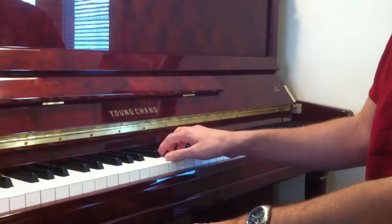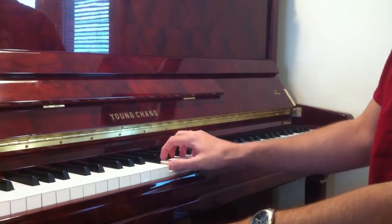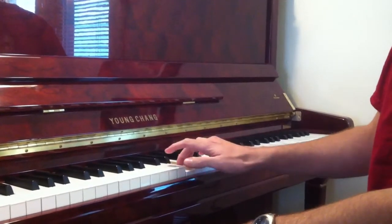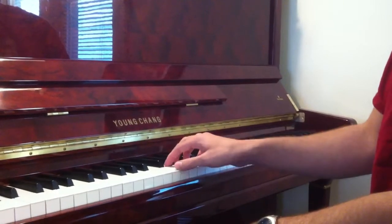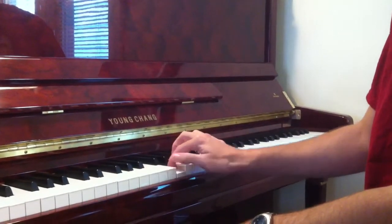In piano, I would create a legato or smooth touch by playing to the bottom of the key mostly, and kind of overlapping the notes for a smooth sound. That's legato. If you played a string instrument, you would just slide the string. But in piano, we blend by overlapping a little bit.